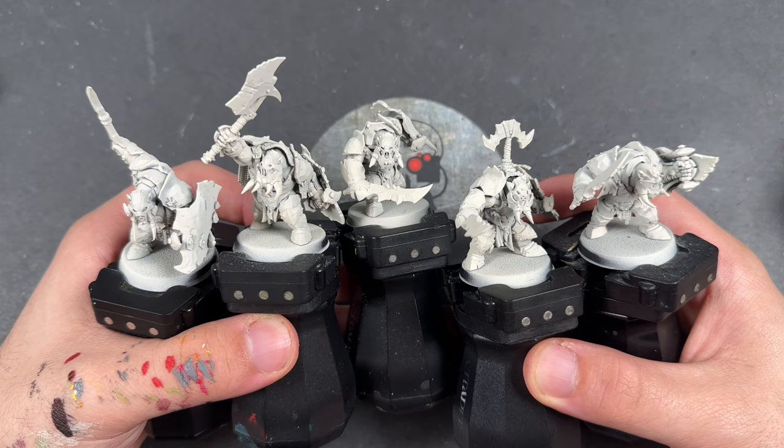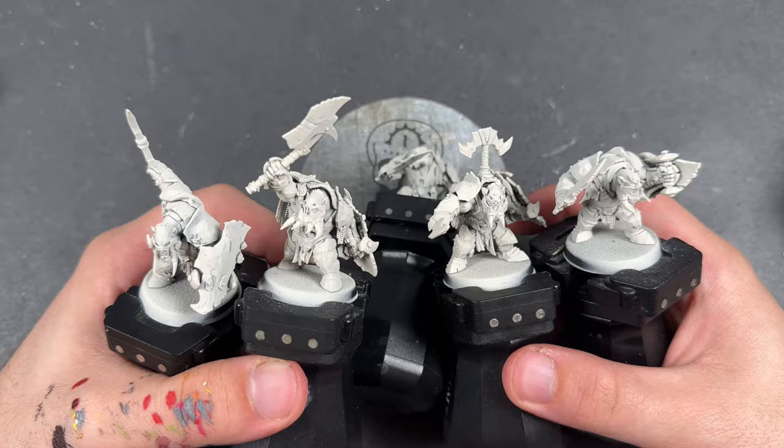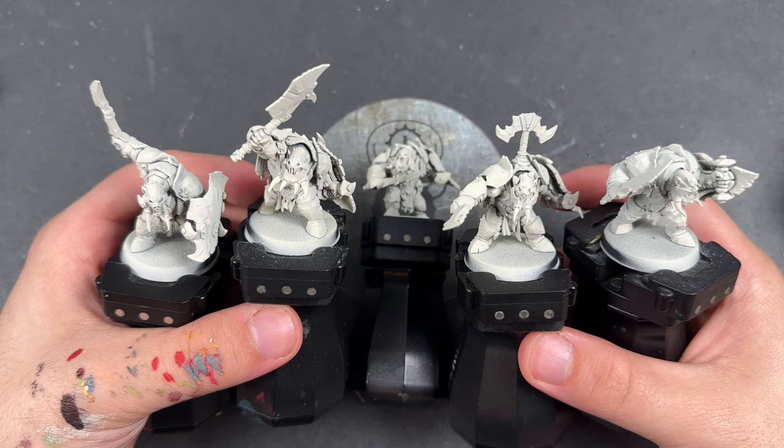We're just going to jump in and start painting. We're probably going to focus on the boss — this one with his axe raised — and this one here. But if anything comes up, we shall of course point it out when we get to it.